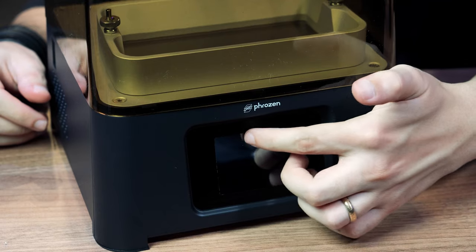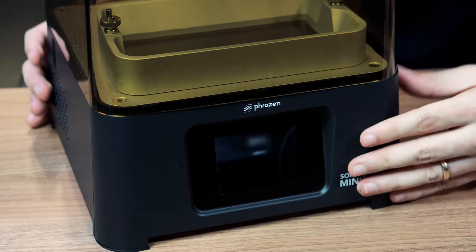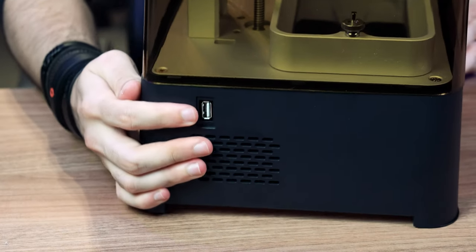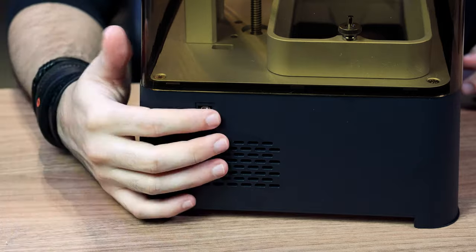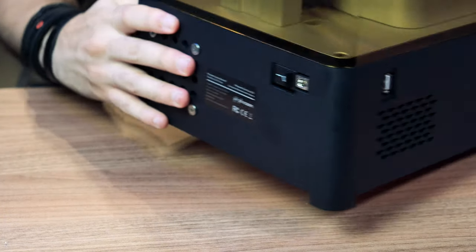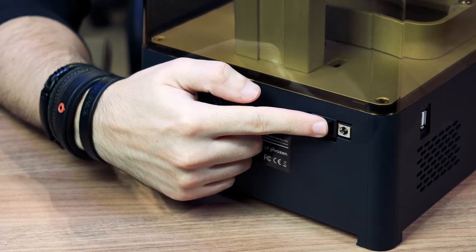Here at the front of the printer there is an LCD touchscreen that we will use to control it. On each side is where we attach the USB drive with the 3D files. At the rear, there is a power supply connection and a switch to turn the printer on and off.